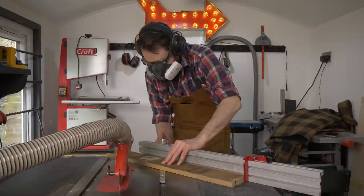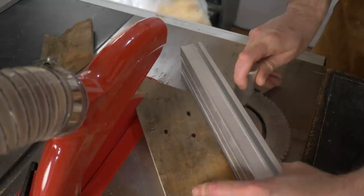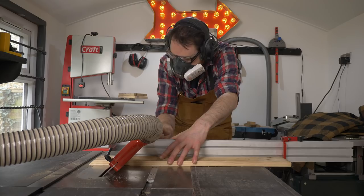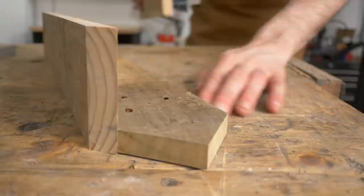I want my bug house to have a pitched roof, so I get the mitre gauge set to 45 degrees. I can then get two cuts made so I've got a nice point in the middle of my roof. Then I can tilt the blade over to 45 degrees and cut the sides for the bug house. Now you can see how all those angled cuts are all going to line up together.